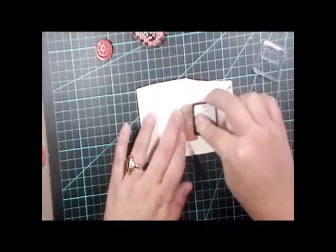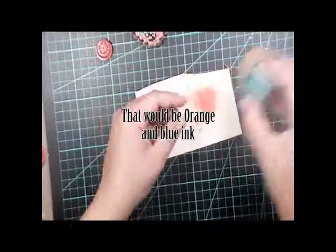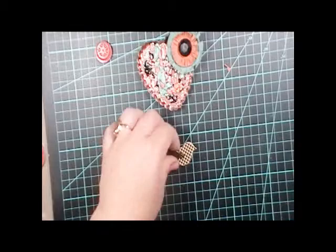Now these are the Maya Craft Build-A-Flowers. I've done the top one with orange and the bottom one is going to be done with aqua, then you put them all together with just a brad. These look awesome because they almost look like suede when they're done. I do change the design around a little bit when I finish this up, so just watch the video and see the finished product.